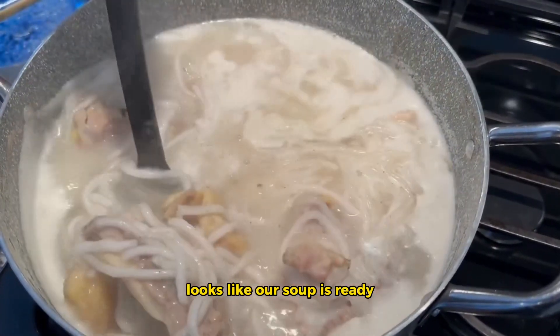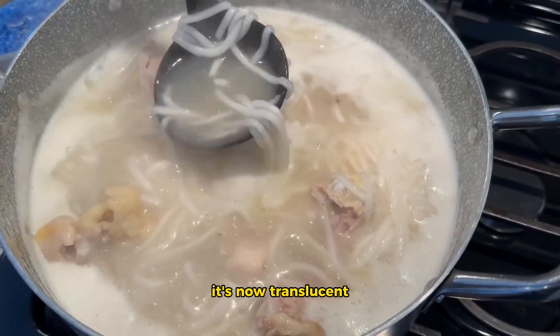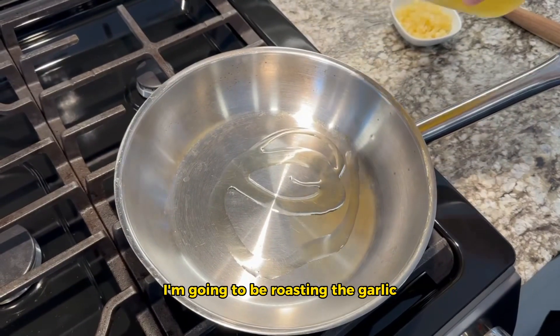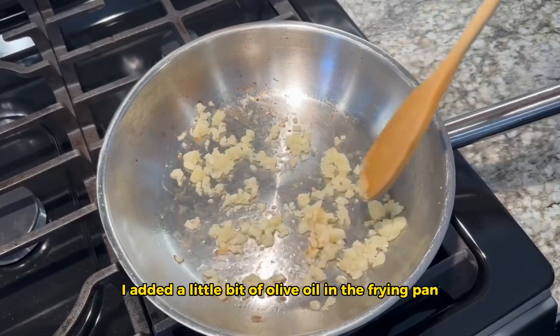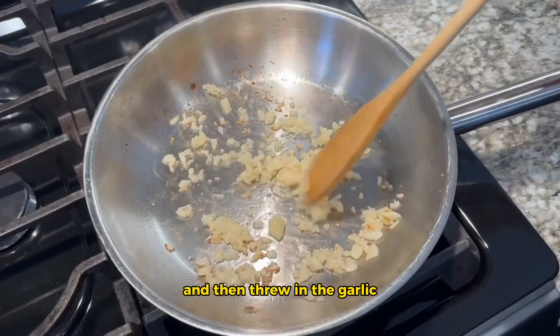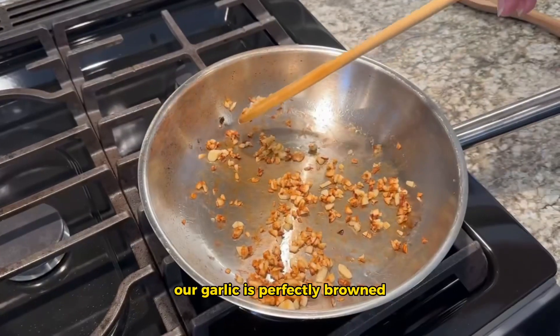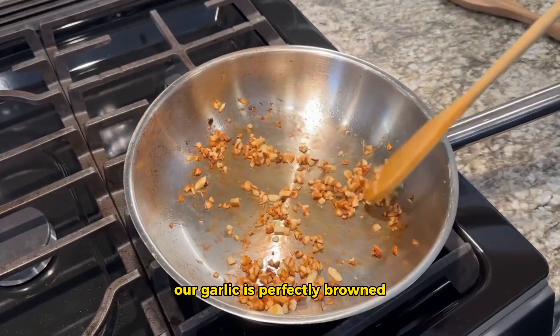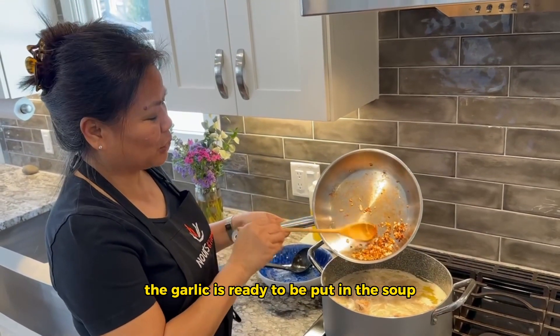Make sure we stir it well and let it cook for 5 to 10 minutes until the noodles are translucent. Looks like our soup is ready — take a look at the noodles, they're now translucent. I'm going to be roasting the garlic and then add that to the soup. I added a little bit of olive oil in the frying pan, threw in the garlic, and now I'm roasting them. Our garlic is perfectly brown and ready to be put in the soup.